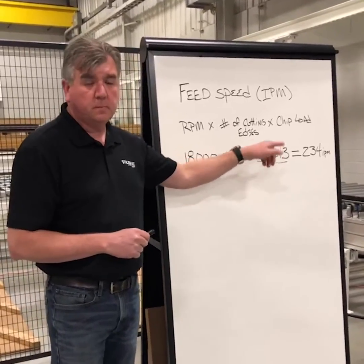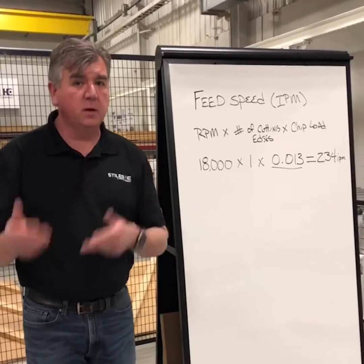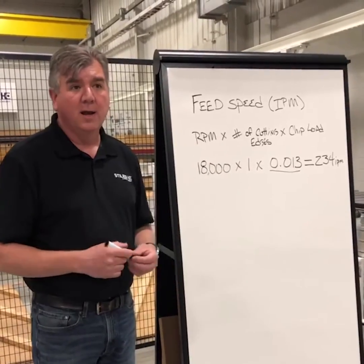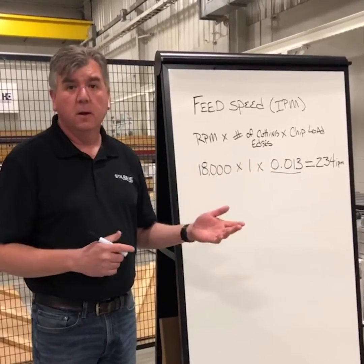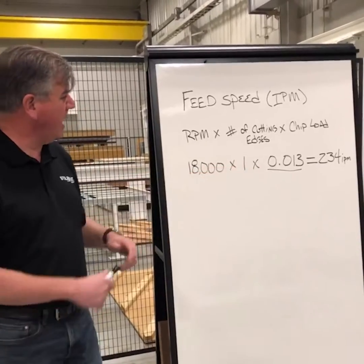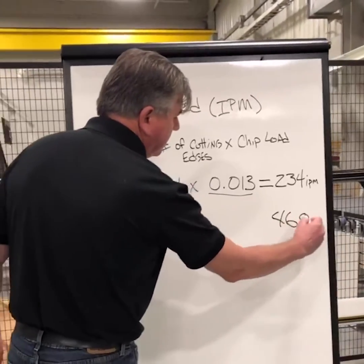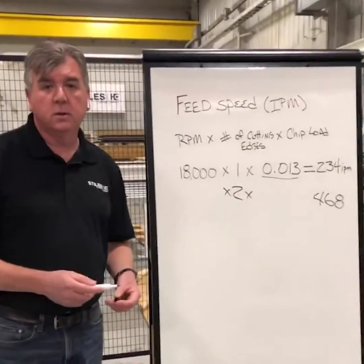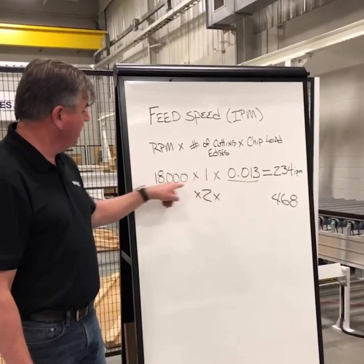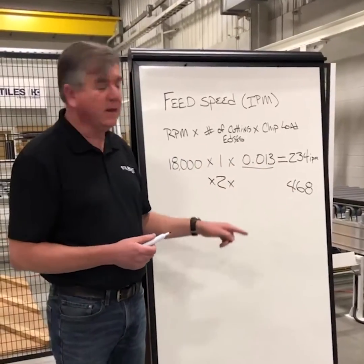People ask: how do I find the chip load? This is where your tooling manufacturer comes in. They make charts that say, on this type of tool, in this configuration, in that material, I recommend this chip load. For example, if I'm cutting melamine and I have a two-flute mortise cutter, I go with a 0.2 chip load, which is a much higher number so I can go faster. But the chip load is a fixed number — I can't change it. I can change the RPM and the number of flutes. If I do the same math with two flutes versus one flute, I get 468 inches a minute — I just doubled my feed speed by changing the number of flutes. If the speed seems too slow and you need to go faster, you adjust those two variables. And if I go up to 24,000 RPM, I can go faster still.